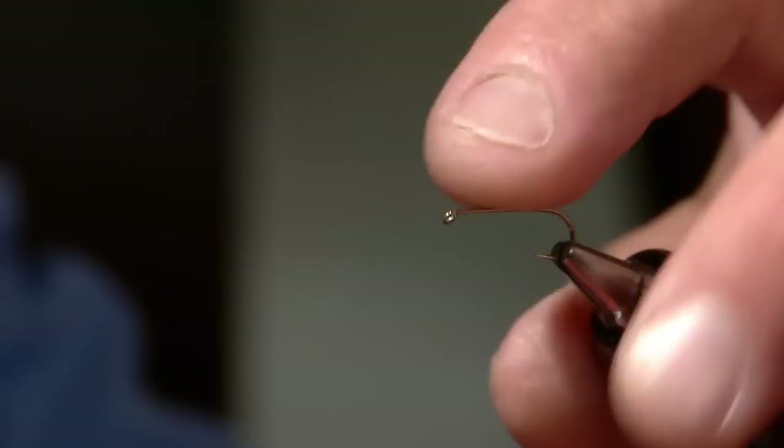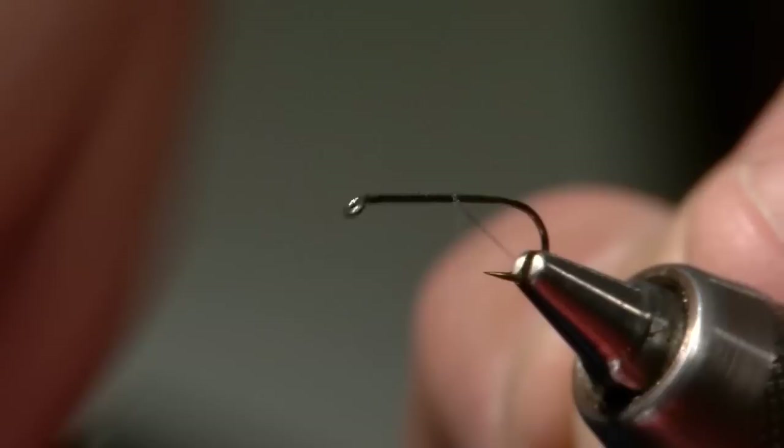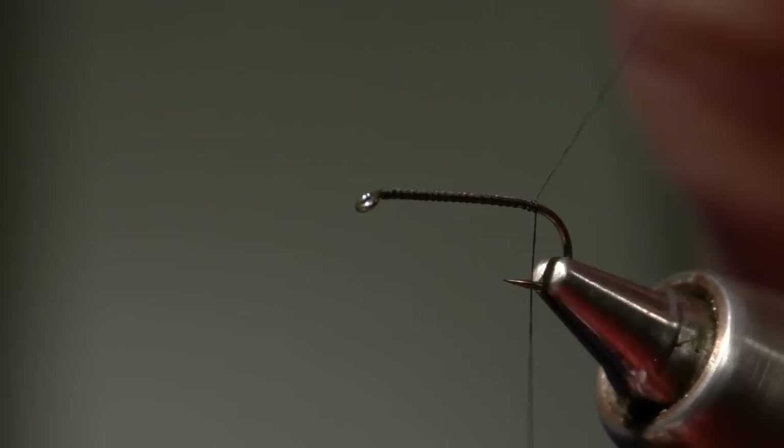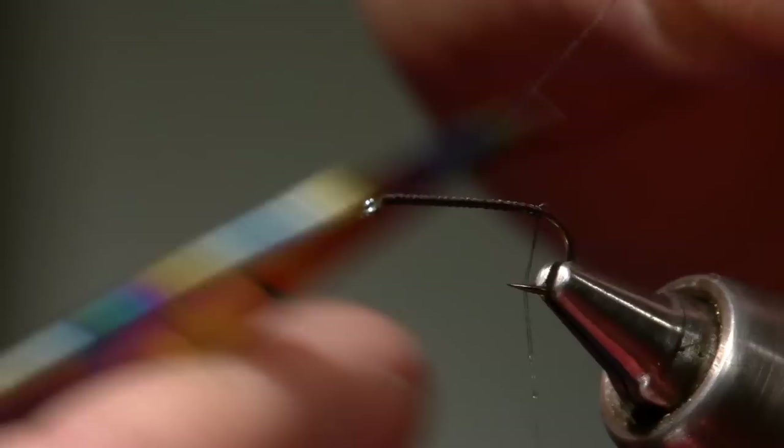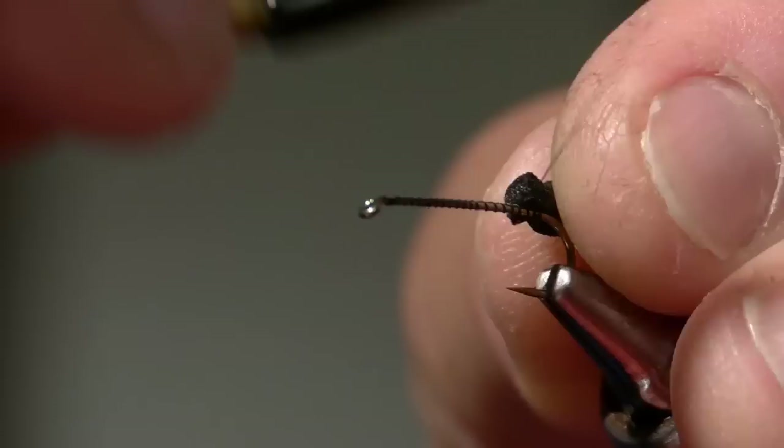I'm imitating the female more importantly because the males don't return back to the water — it's the females. I'm starting with a nice dry fly hook, a Daiichi 3x long hook, and making a nice thread base with black thread. One characteristic of the Skwala stones when they come back to the water is they have a black egg sack.